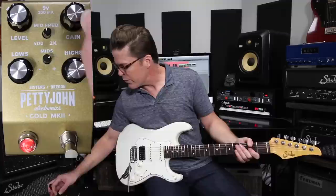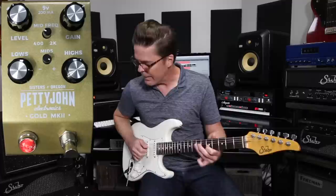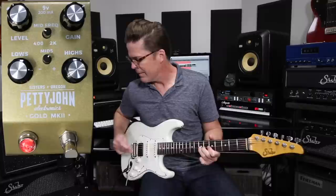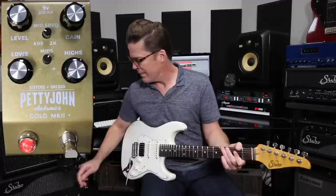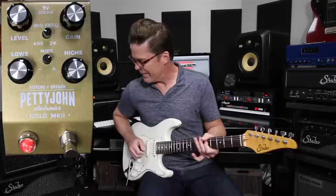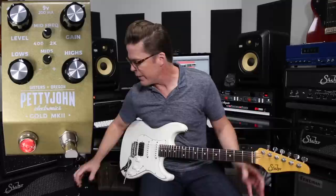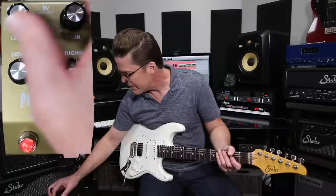Or maybe you just want fatter single notes. We can go the other way — turn up the gain, maybe run the mids hotter, kind of closer to maybe here. So you can just drag so many tones out of this pedal just with the amount of tweakability you have in the highs, lows, and the sweepable mid.